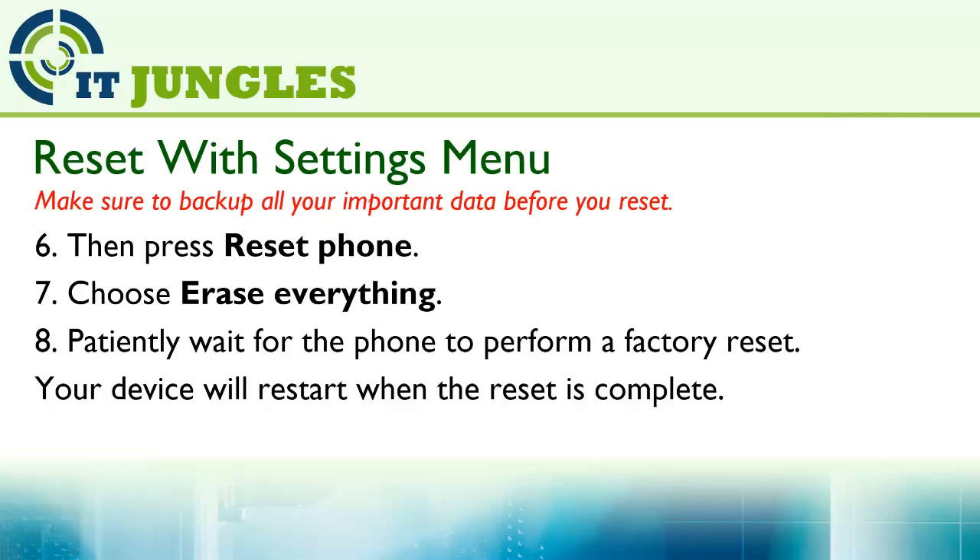Now patiently wait for the phone to perform a factory reset. Your device will restart when the reset is complete.